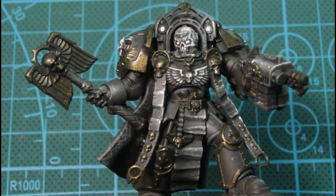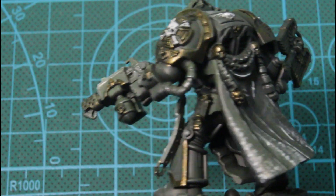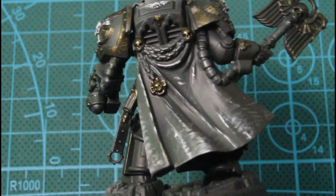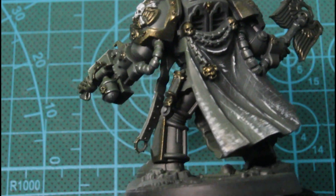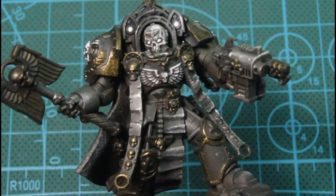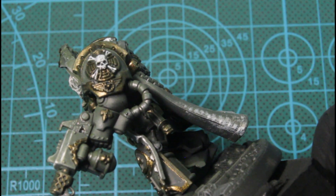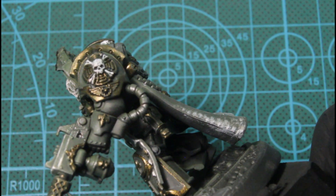So that's what we're looking like so far. You can see how those first color accents — the three color tone that I did, the green, the gray, and then the brown — really play a part in setting the mood of the paint job.